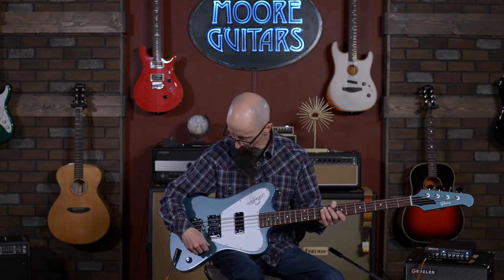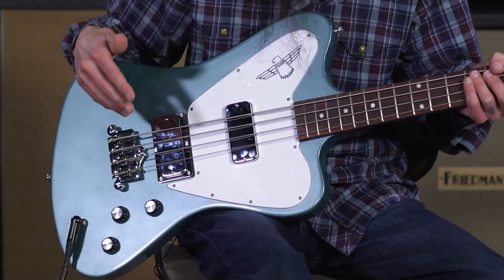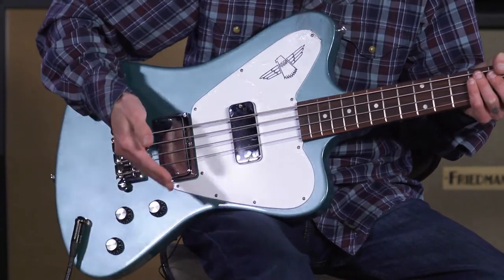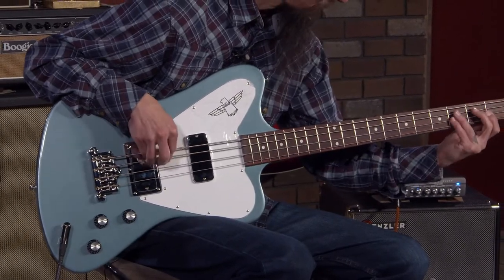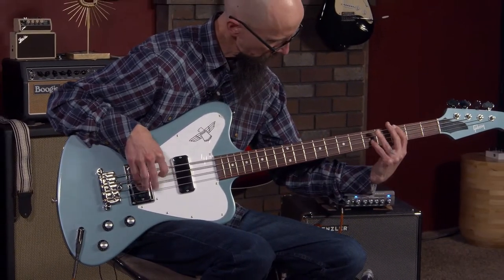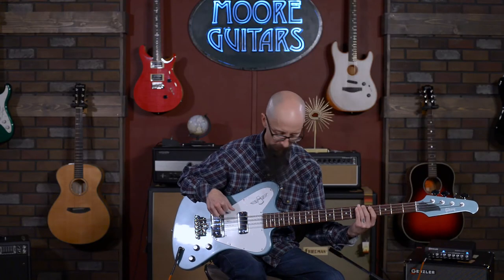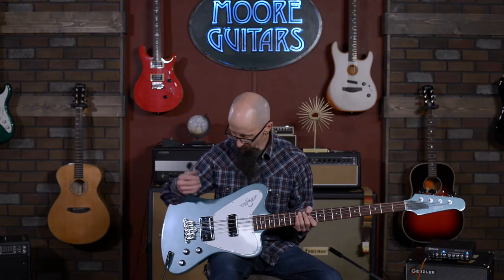What you heard on the intro was both pickups at full volume. I'll play in that same position — tone all the way up, both volumes up. I hope you've got a good set of headphones or some nice studio monitors to listen to this, because it really does have an amazing amount of roundness to this particular bass.